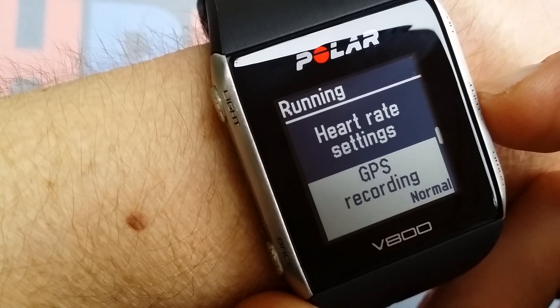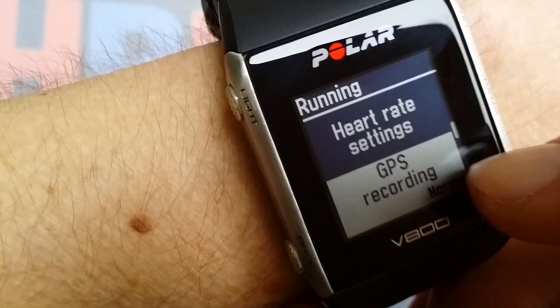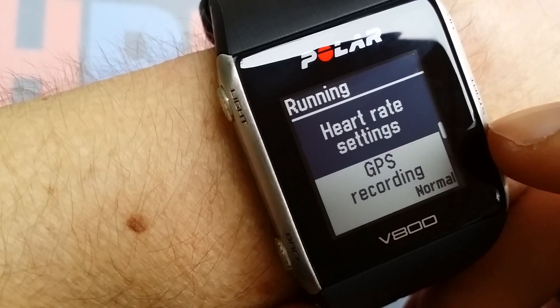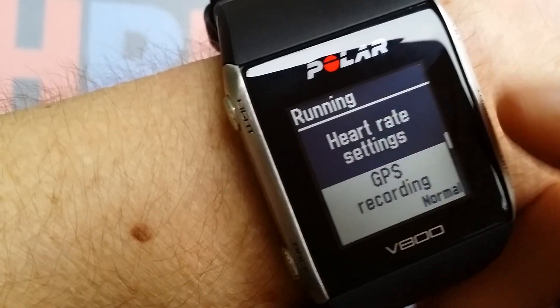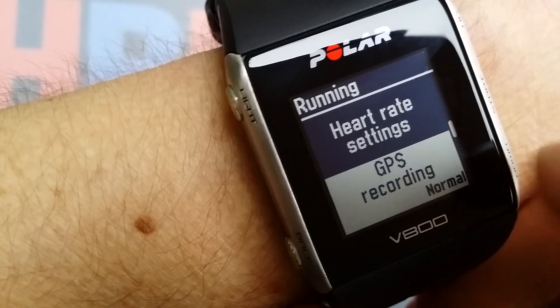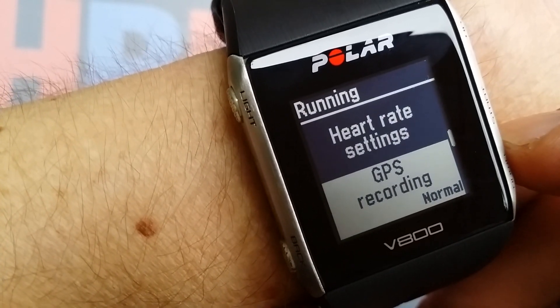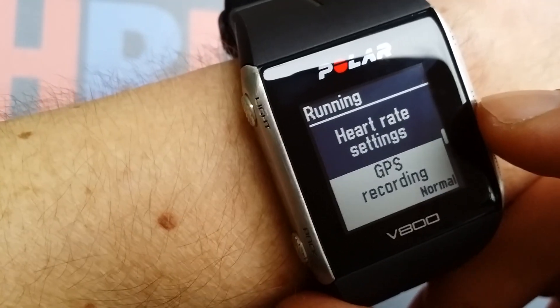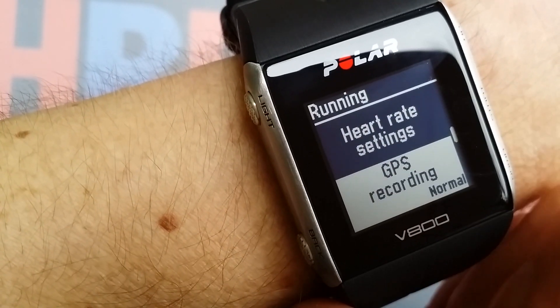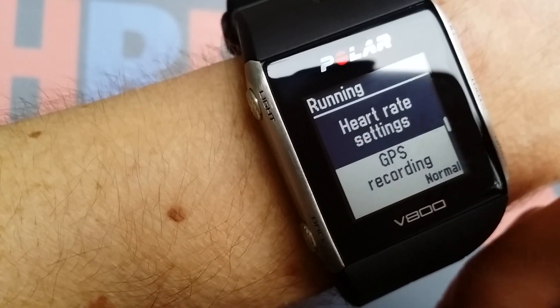There's also a GPS recording setting. You might want to change it because if you have a long run or a multi-sport day event where you can't charge the watch, you'll want to set GPS recording to low quality for a longer battery life. The trade-off is that you can't measure distance as accurately.